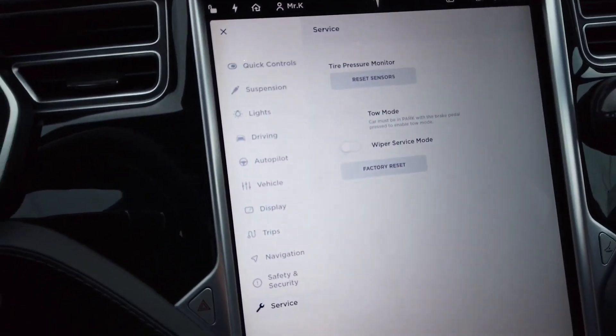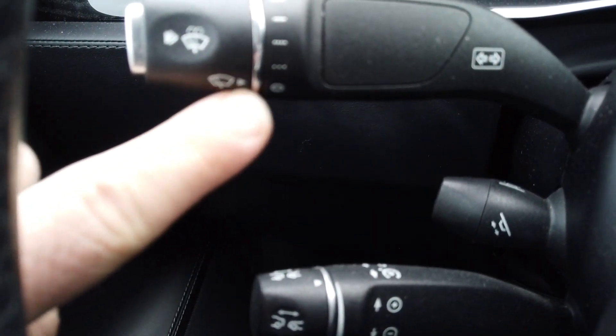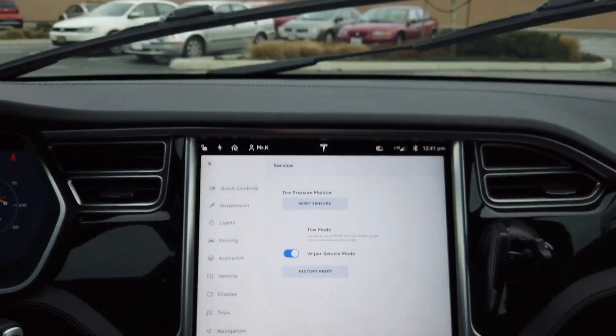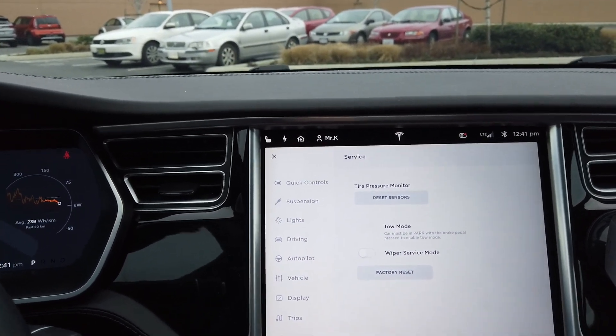So now we turn the auto wiper off and put it all the way to the off position right there. Make sure it's lined up with off, and once you do that you go back in here and the wipers come up. Look at that!